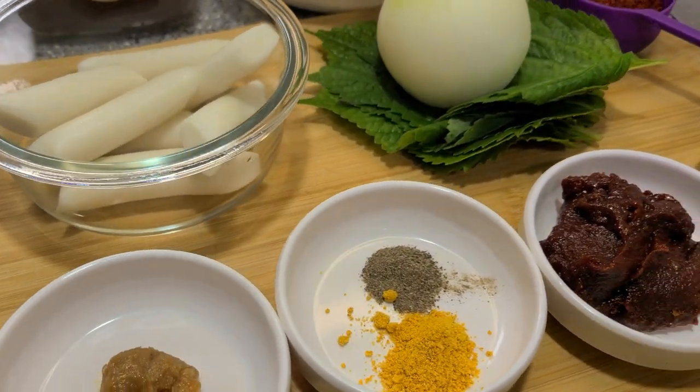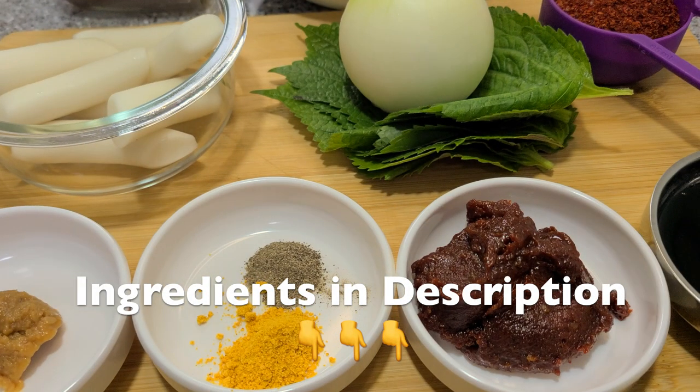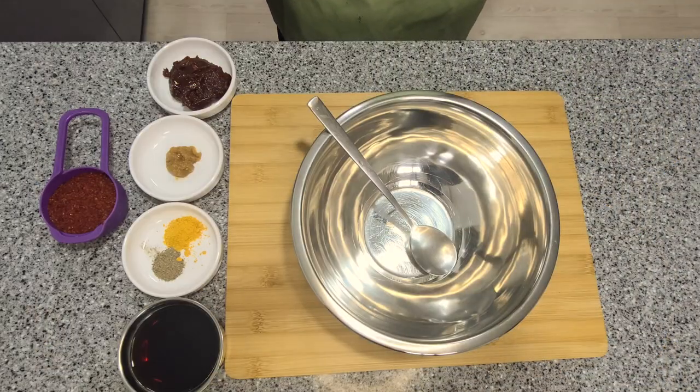Here are some of the ingredients for our stir fry. All the ingredients will be listed in the description.